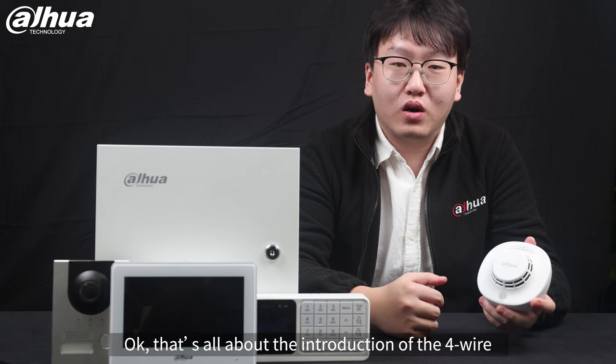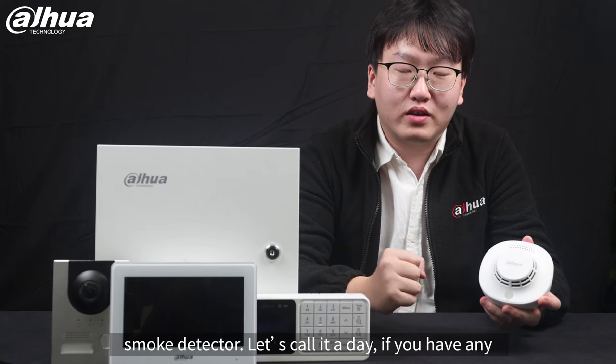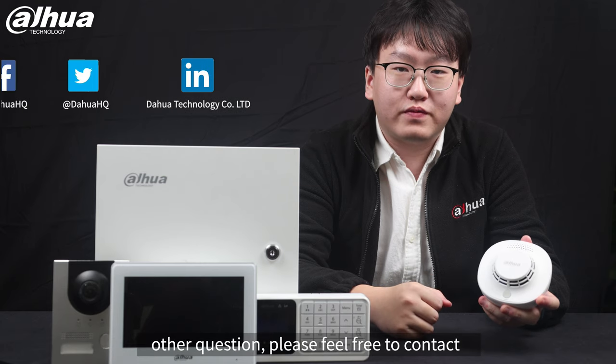That's all about the introduction of our four-wire smoke detector. If you have any other questions, please feel free to contact us. See you next time, bye bye.